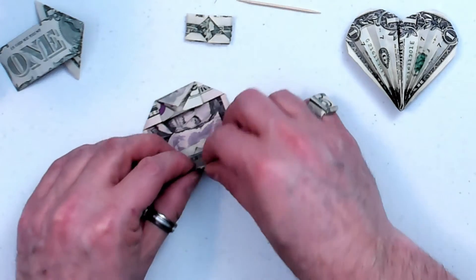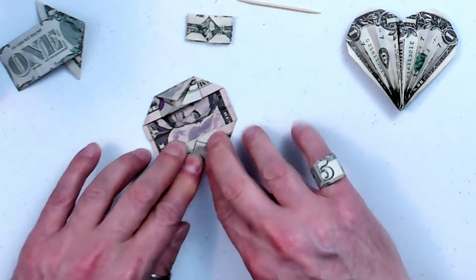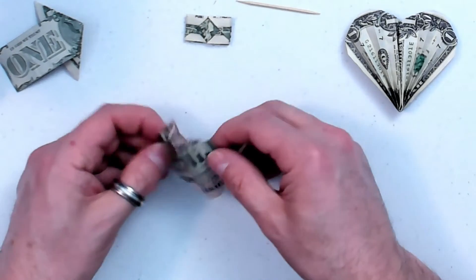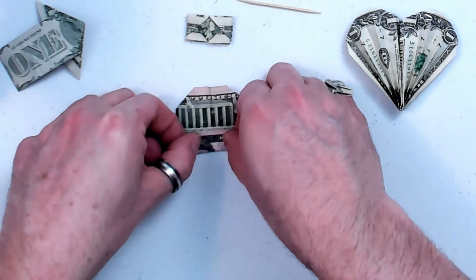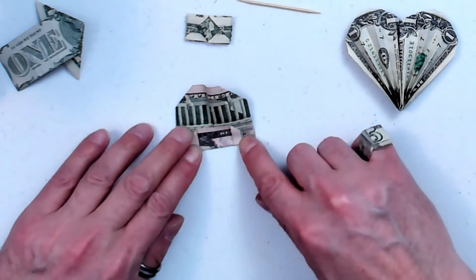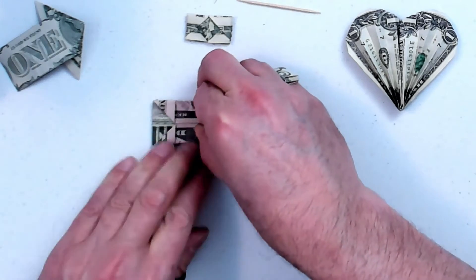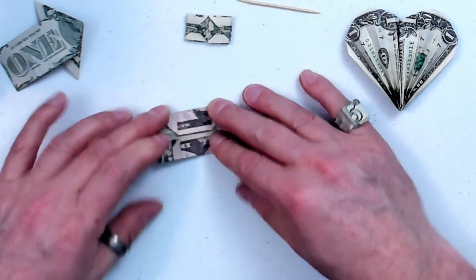Turn it around and do that same thing — fold it down between those two triangles. Flip it over. Put these two sides down to the center on this side. Turn it around and do the same thing here.